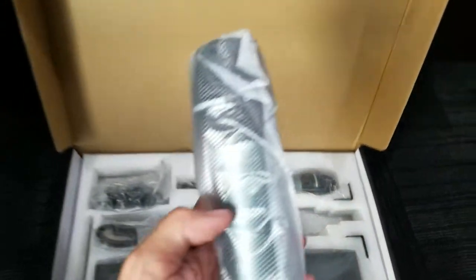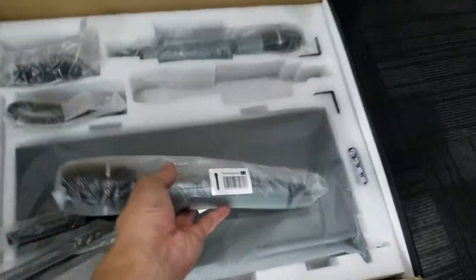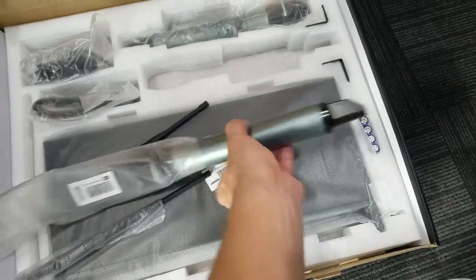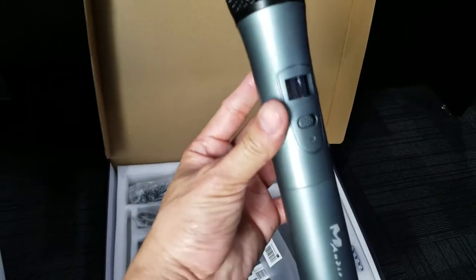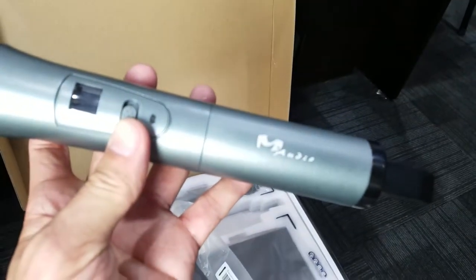Pretty neat. Let's take it out of the plastic — it looks beautiful, it looks professional, and it is digital. This is the switch, and again that's M-Audio. Let me focus the camera.